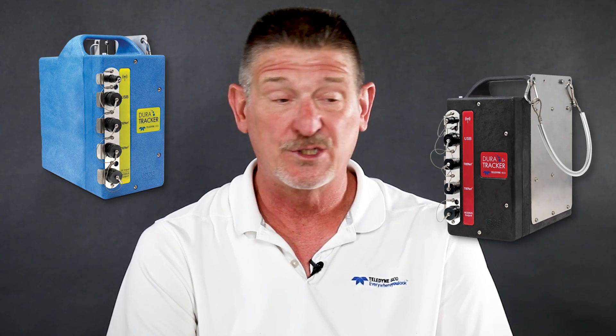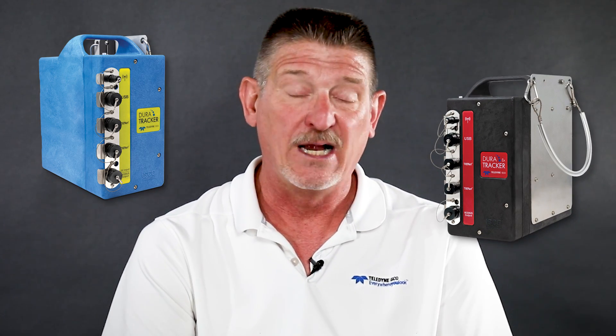It is available in a standard configuration and also in an EX version, which is Class 1 Div 1 rated for hazardous locations. We doubled the battery capacity over the 2100 with the DuraTracker. We have the ability to connect up to four different TINET sensors into a single DuraTracker flow meter or flow logger, whereas with the 2100s it was a one sensor, one logger type of ratio.